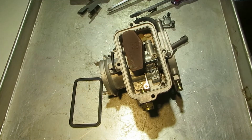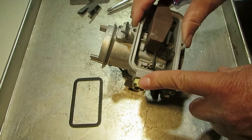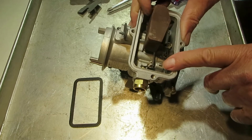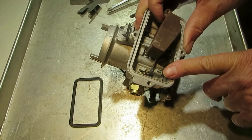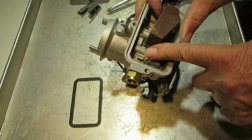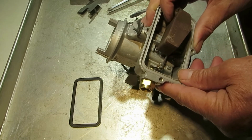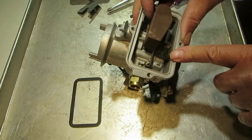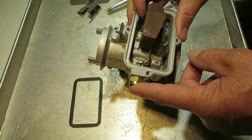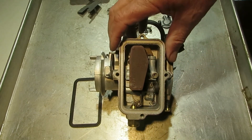That's the float full circuit — it includes the needle and seat where the fuel flows in. The float acts just like a valve: as it uses up the fuel it drops down, and the pressure from the fuel will push the needle out and allow fuel in. Probably most of the time if you have a flooding situation, it's the needle and seat, so test your needle and seat and make sure they're good before you put it back together. That's the float system — thank you for watching.